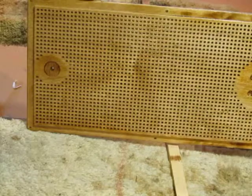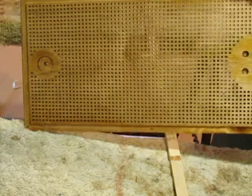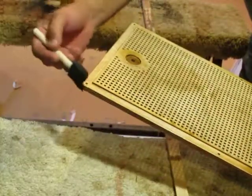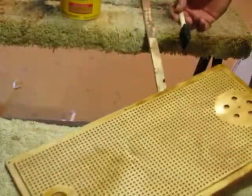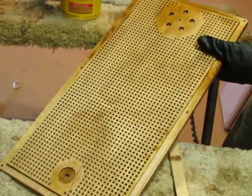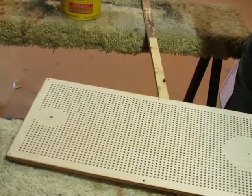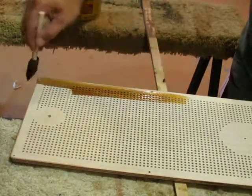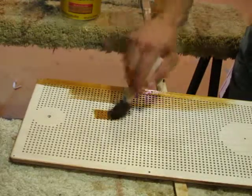You get that nice rich color of the wood coming out. You want to do the back side as well - I always stain the backside.